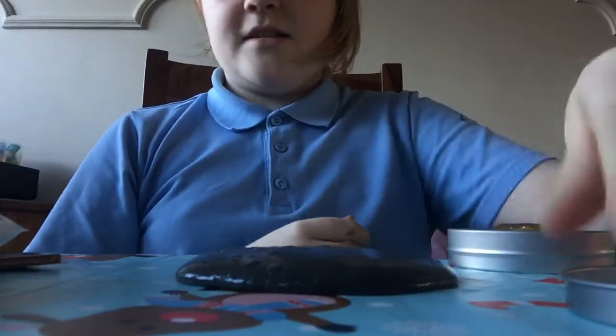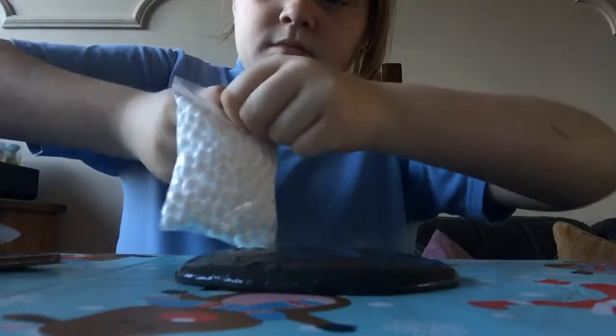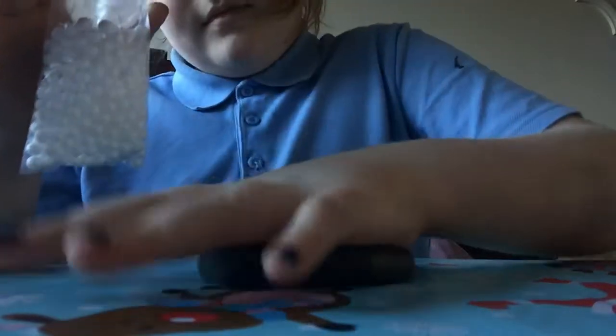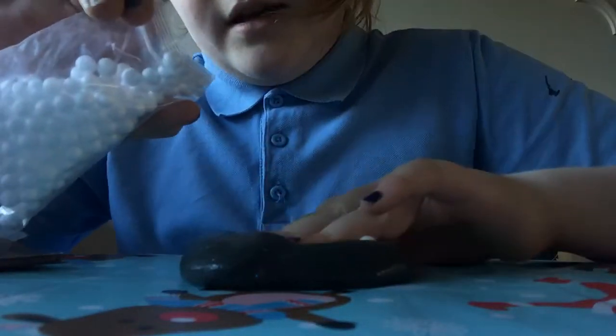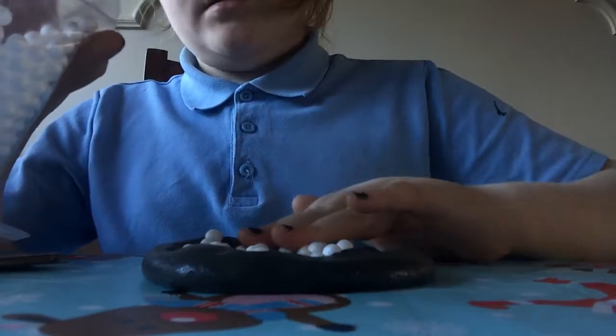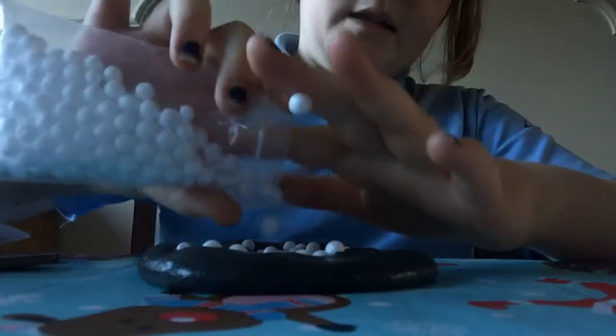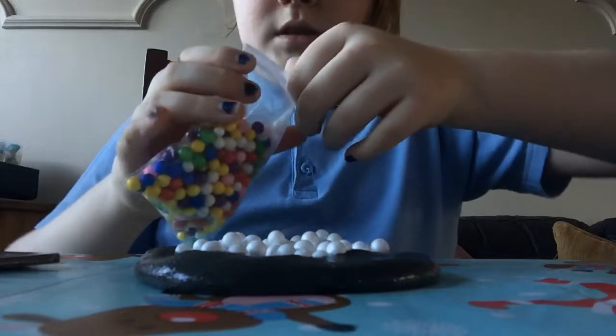So we've got all the stuff finally. There's a lot of stuff on the table right now. First off I'm gonna start adding some white foam beads into the black slime. This might not look good until the very end. I hate spilling foam beads everywhere, so I'm just trying to keep this as tidy as I can. This is just kind of my adding phase where I throw in a bunch of stuff and see if I like it.